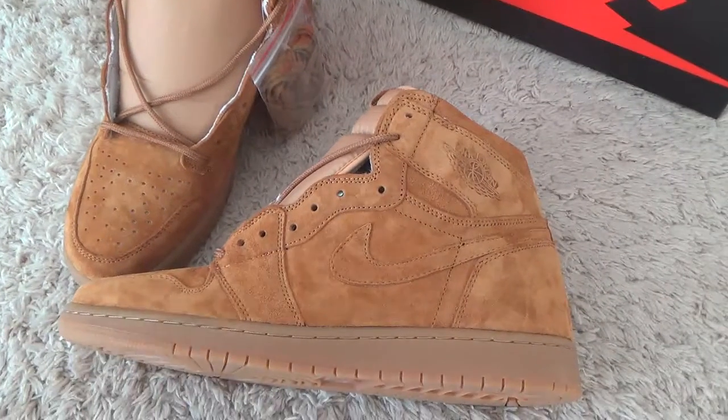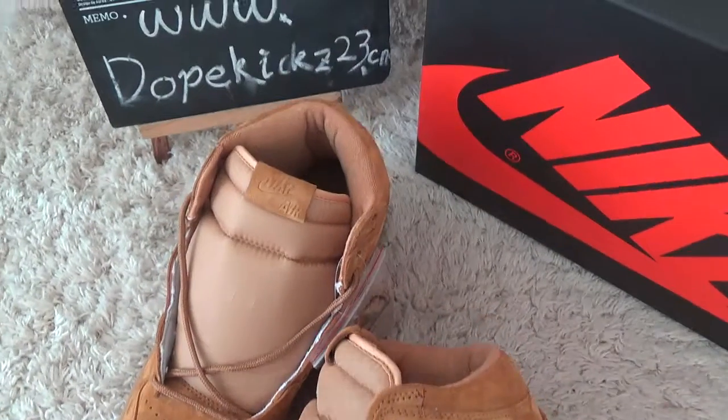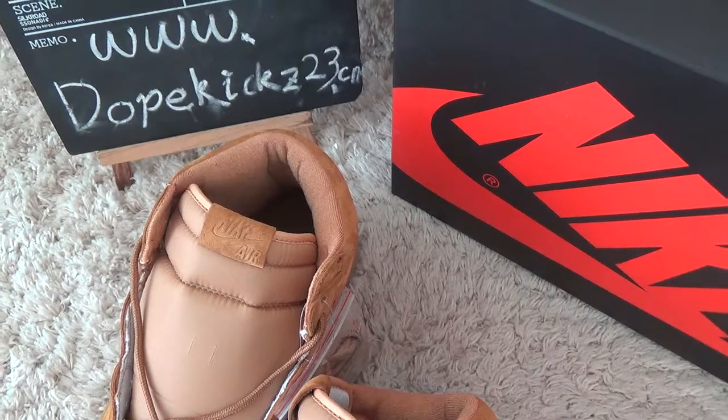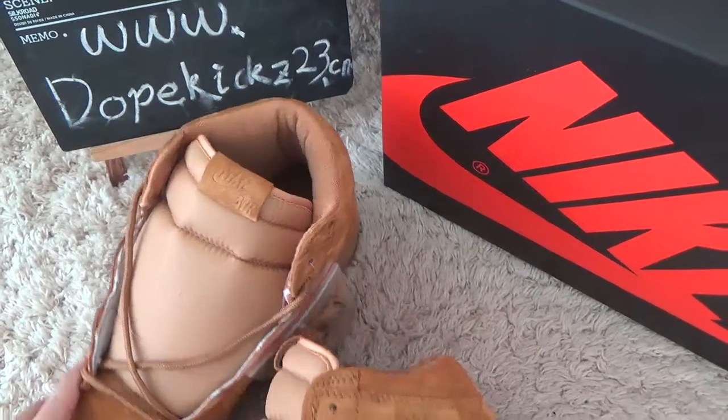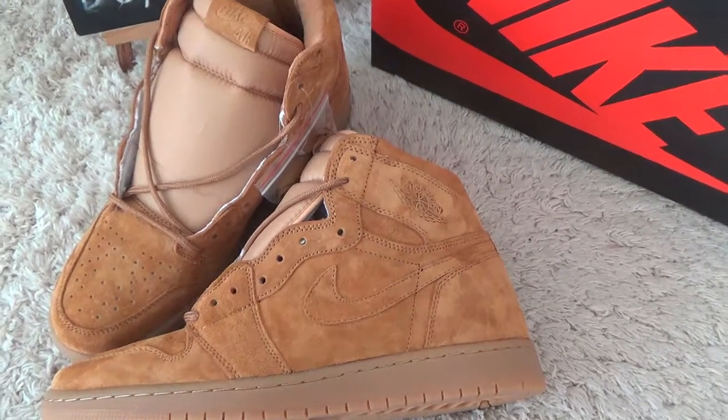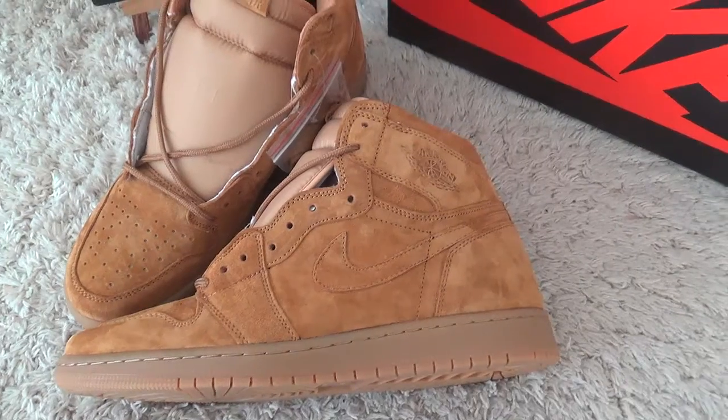Hello. Here is the website of Dockkits 23.7, our website. And now I will show you the new designs of Authentic Air Jordan 111.